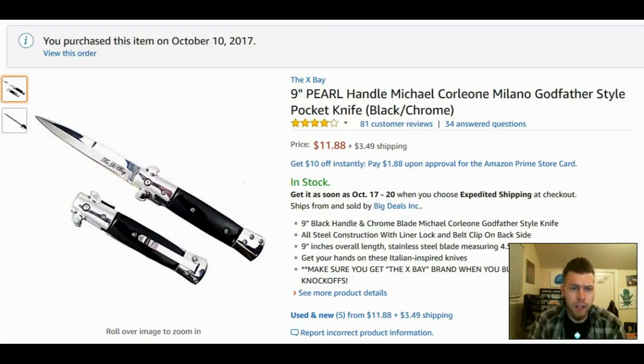Alright guys, let's take a look at this nine-inch pearl handle Michael Corleone Milano Godfather style pocket knife, black and chrome. This is not the exact knife Michael Corleone used in The Godfather, but it's very similar. This is not a traditional switchblade, auto switchblade, or swing guard. Four stars out of five with 81 customer reviews — pretty damn good. It's in stock. All steel construction with liner lock and belt clip on the backside. Nine inches overall length, stainless steel blade measuring 4.5 inches. The price is $11.88 plus $3.49 for shipping.